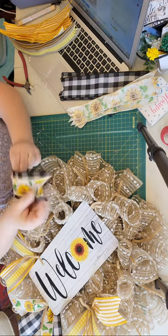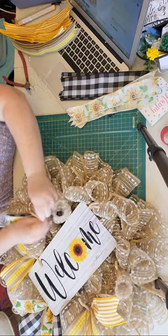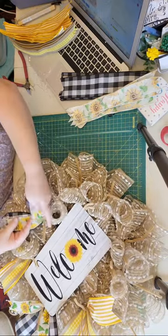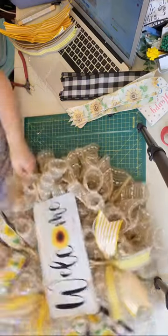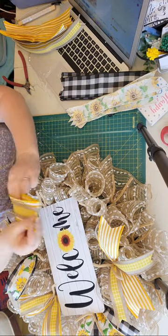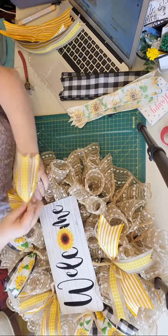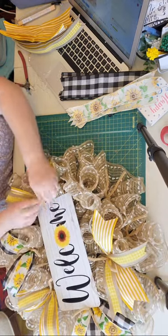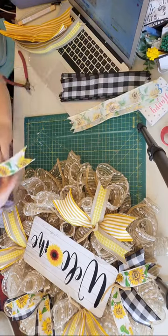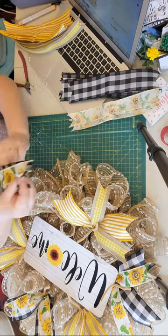I teach local wreath classes here in New York on Long Island — I go to people's homes. I have a group of ladies where someone owns a bar, so she gets a group of ladies together every season and I bring a new wreath design for them. I also offer classes at my house — when the weather warms up we do it in my backyard. I'll be planning those very soon. We're still in the 50s and 60s in New York but we'll get there.